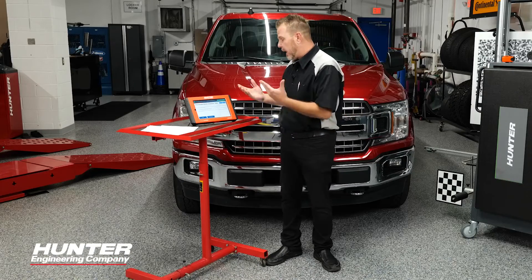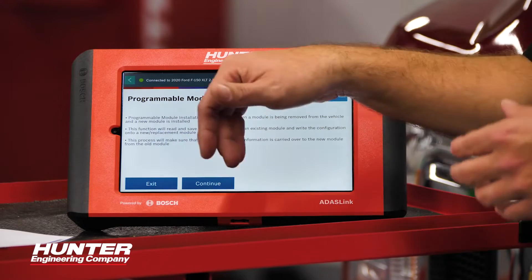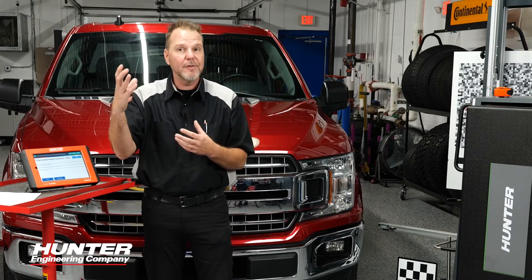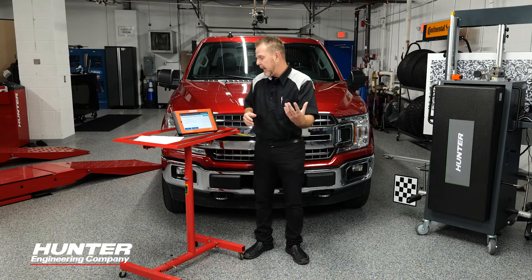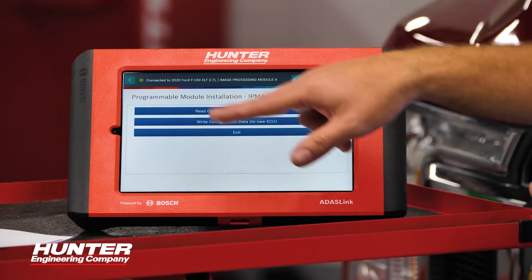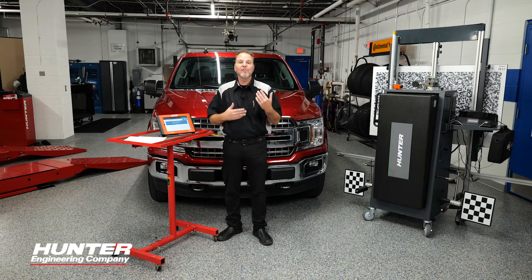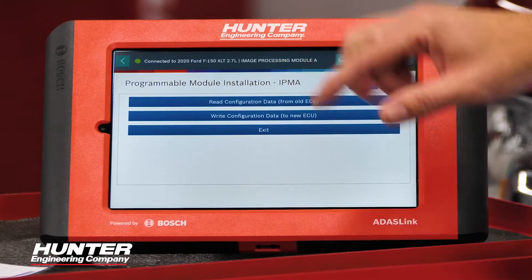Once you select programmable module installation, it's going to tell you this is used when a module is being removed from the vehicle and a new module is installed, as in the case of our camera. What this is going to do right now is take all of the existing data that camera has, save it to my tablet, and be used later when I reinstall the camera. It's going to give you a couple options: read configuration data from the ECU or write it. At this point, all we want to do is read it because that's the first step.